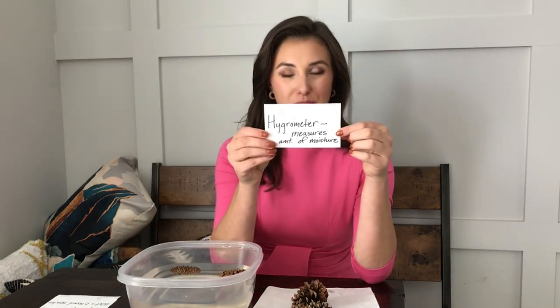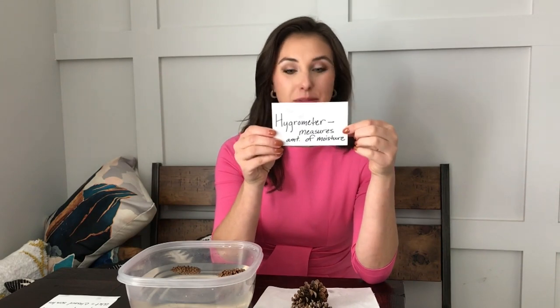Did you know that pine cones can actually help you predict the weather? They're sort of a hygrometer, which is basically a tool that helps you measure the amount of moisture in the atmosphere.